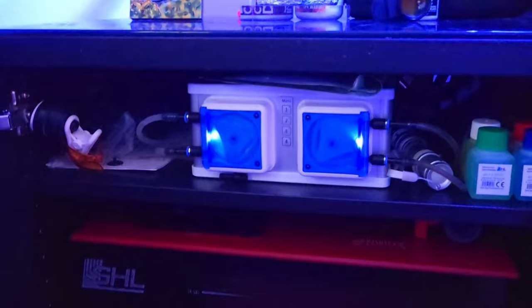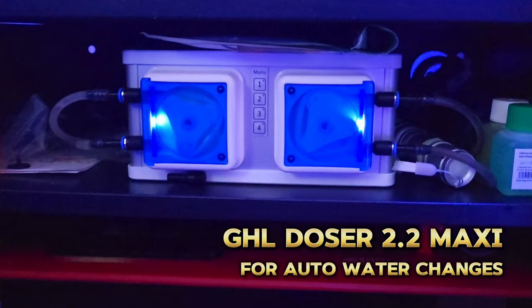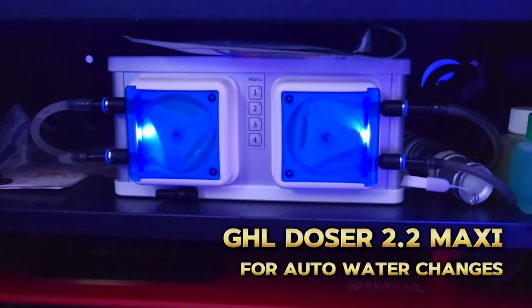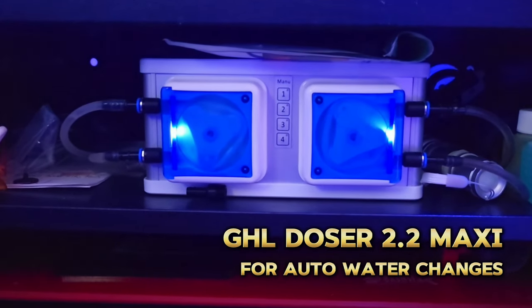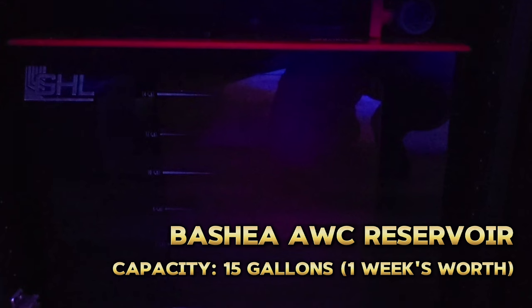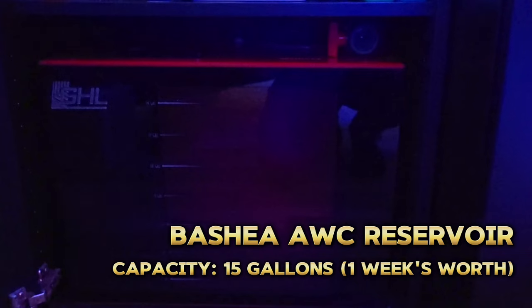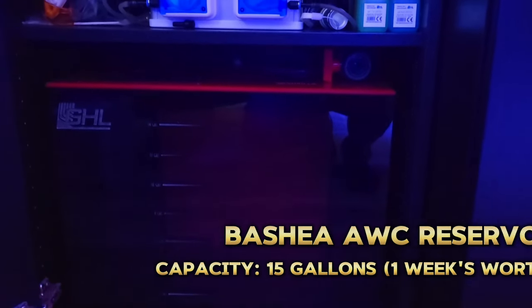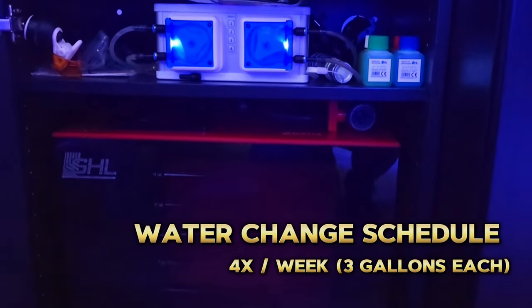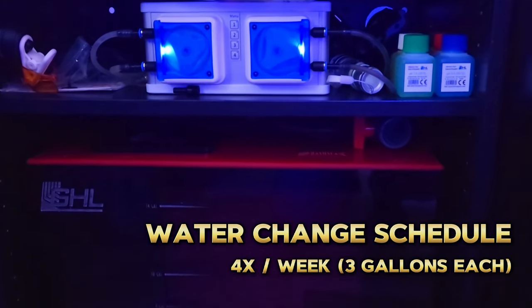Now we get to the last cabinet — here is where I manage my automatic water change tasks. The dosing pump is a GHL Doser 2.2 Maxi. I use one pump to pull out the old water from the tank and another pump to put in the new water, which comes from a 15-gallon Bashsea reservoir. The water changes themselves happen four times a week, and about three gallons of water is pulled out each time.